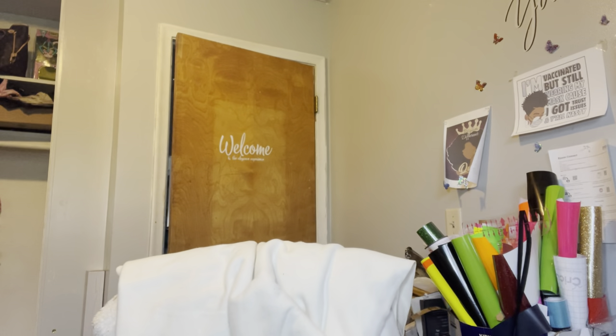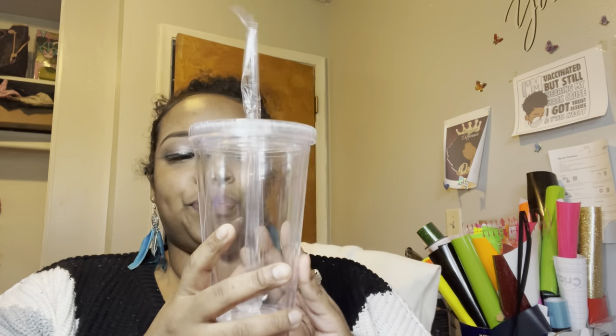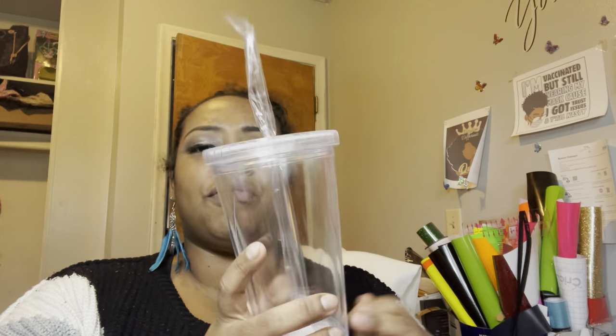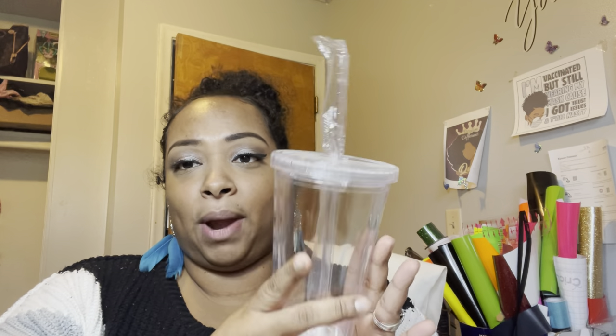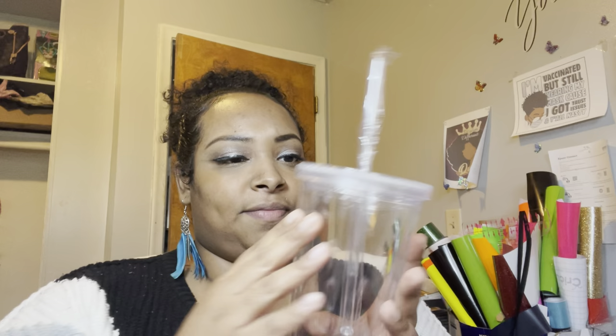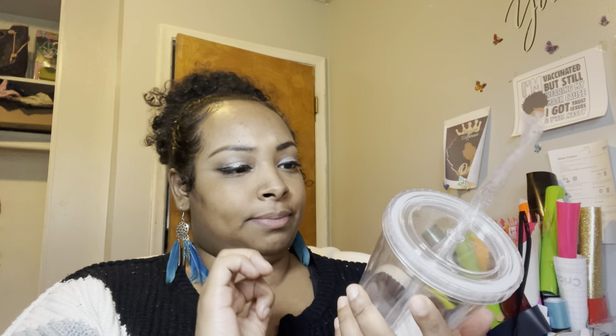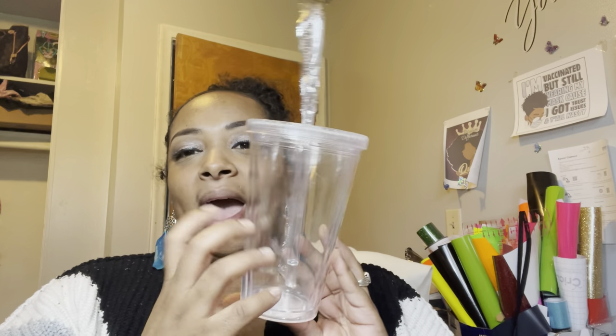We are going to be doing some permanent vinyl on these cups. I have a customer order for permanent vinyl cups, so I'm going to jump right into this. I want to go in detail because a couple people have told me they've been looking for these but have not seen them done in detail. I might take that one back — I just saw they have some scuffs on it.